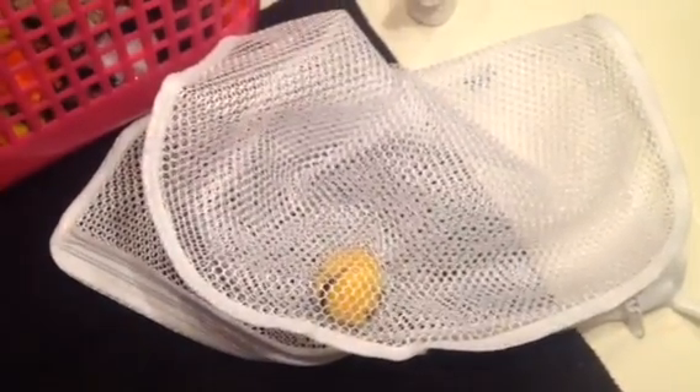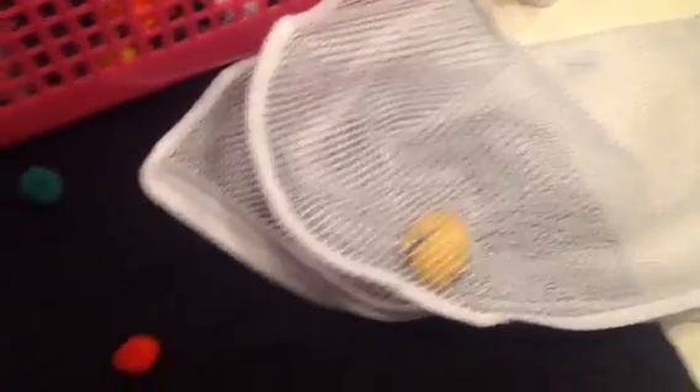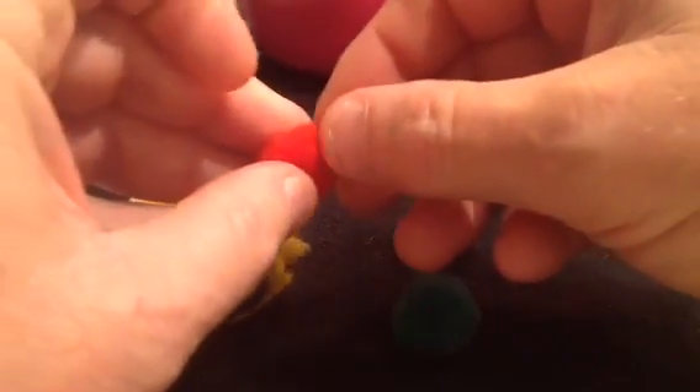This is the lingerie bag — my wife's lingerie bag — which we wash the pom-poms with. And down here are the test subjects. First we'll try the dollar store pom-poms, and let's see how this turns out.